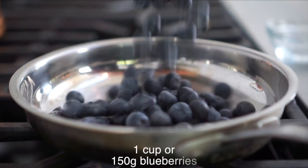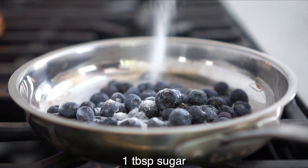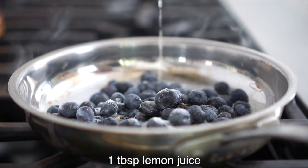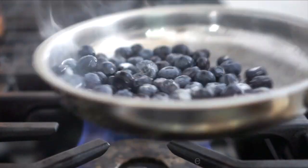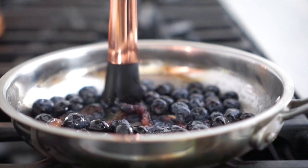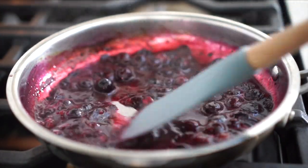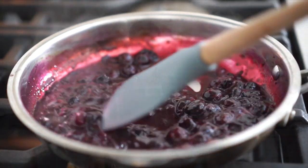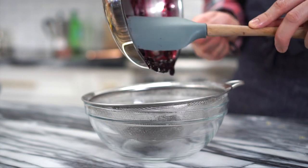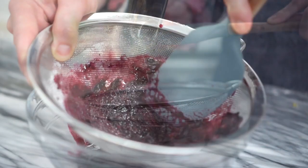To make the blueberry reduction, you're gonna simmer one cup of blueberries, a tablespoon of water, a tablespoon of sugar, and a tablespoon of fresh lemon juice. The blueberry reduction will simmer for a few minutes. Muddle it up with either the back of a spoon or a muddler if you have one. I just love that color — so gorgeous. Now it's time to strain it and let it cool before we incorporate it into our glaze. The color and the smell is amazing. Push that through the strainer.